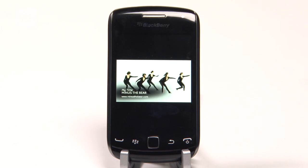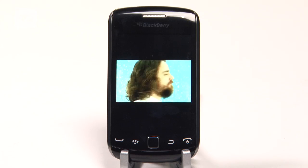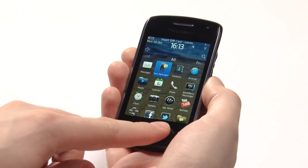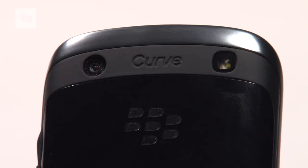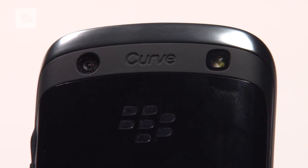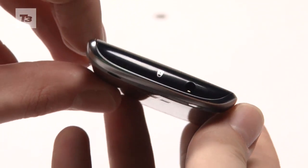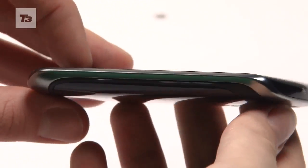Leaving out the QWERTY keyboard means more room for the 3.2-inch 360x480 resolution touchscreen. It's running the latest BlackBerry 7 OS, powered by a 1 GHz processor and 512 MB RAM. It's got a 5-megapixel camera and supports NFC. It's 11.2mm thin — that's 2mm thicker than the iPhone 4S — and weighs a feather-light 98g.